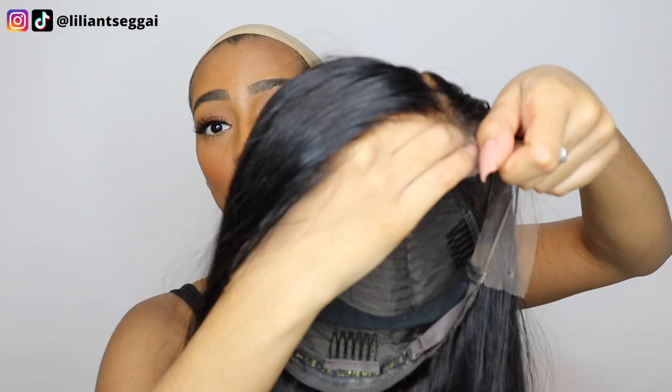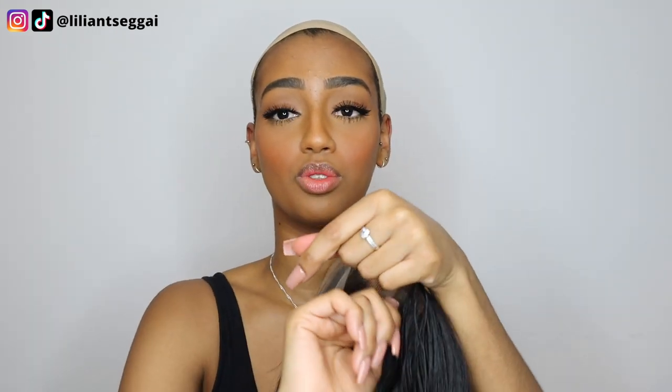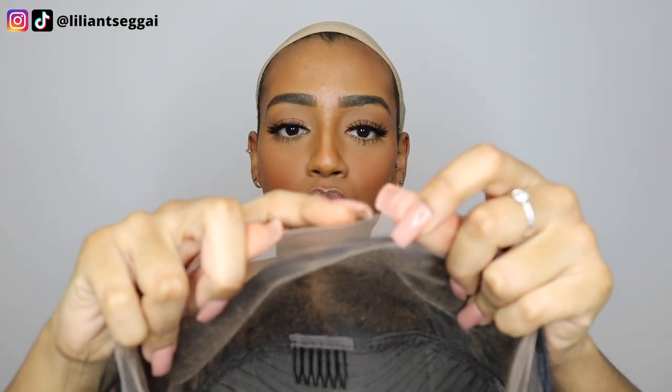Look at how the lace just melts into my skin. I've worked with a lot of wig companies and I always give my honest opinion in my reviews — this is literally the best lace I've ever worked with. It literally melts into the skin. You can see it's a little rough around the edges, which just shows this is real HD lace. It's super soft and thin lace, and I was scared I was going to rip it but I didn't rip the lace at all.